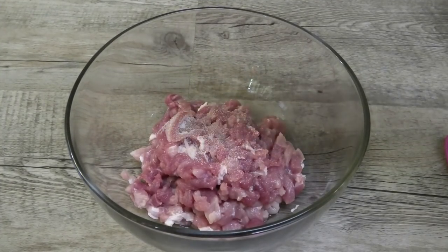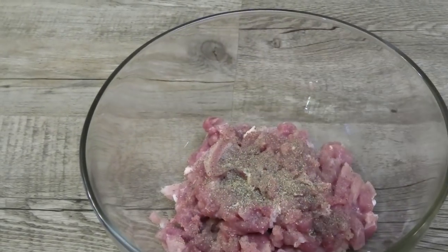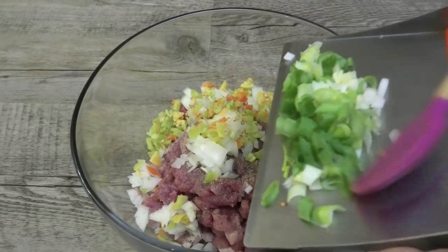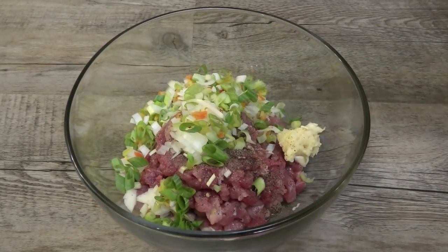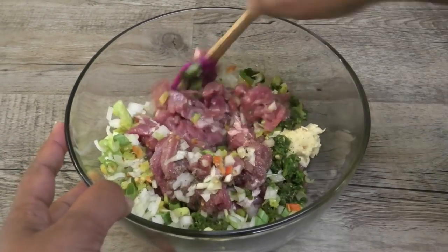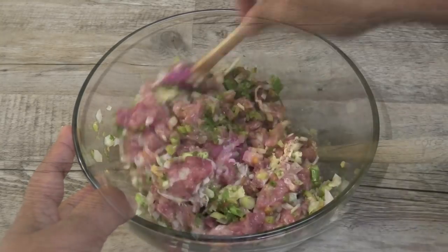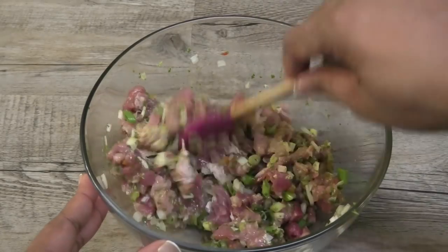To my bowl of chopped pork meat I'm adding in salt and black pepper to taste. You can use minced pork or you can chop up the pork really small. I'm going in with some finely chopped onions, some pimento peppers, finely chopped scallions, chopped garlic, and green seasoning. Mix properly so that all of those seasonings are evenly distributed. Next I'm going in with some all-purpose seasoning and mix that in.